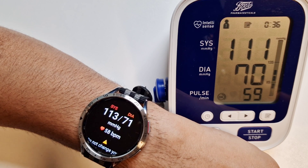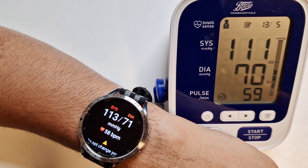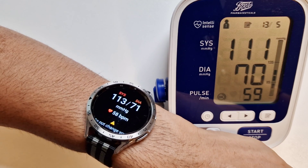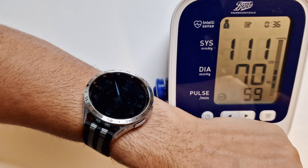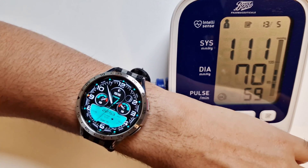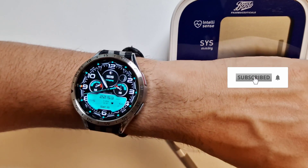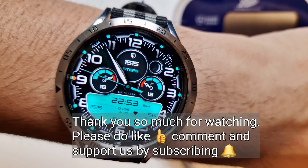Please do comment down below and let us know if you have tried calibrating the watch and done blood pressure readings — are they as accurate as we found, or do you find them inaccurate? If you'd like us to cover any particular topic or aspect of the watch, comment below. I've also published battery saving tips for the Galaxy Watch 6 Classic — do check it out. I hope you found the video useful. Please give it a like and subscribe to support our channel. Until next time, take care — bye bye.